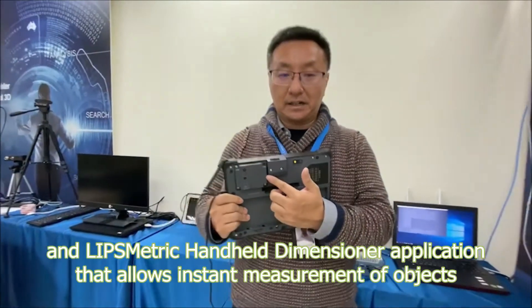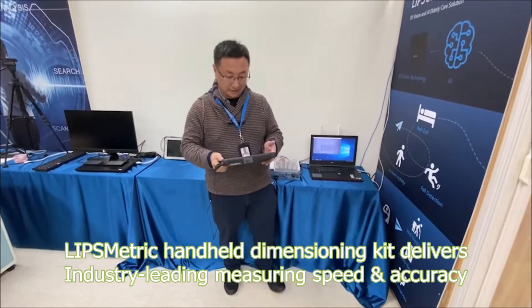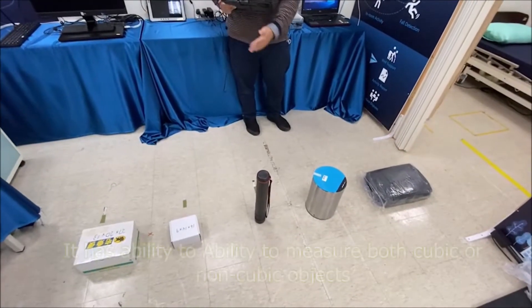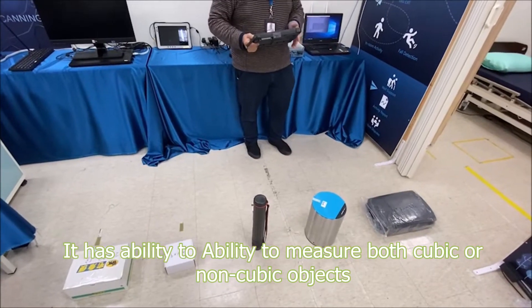So let's see how it works. I take this tablet, and in front of me there are five different items. We'll go through them one by one and perform the measurement.